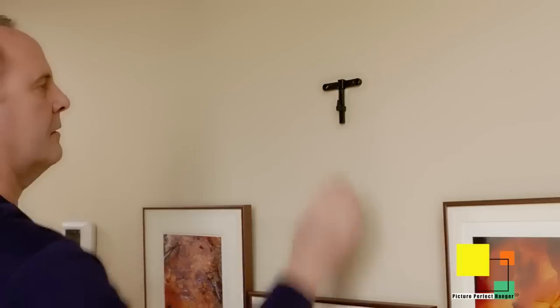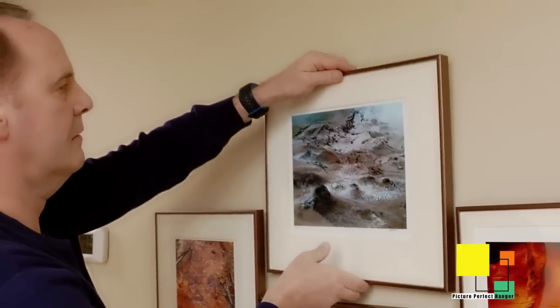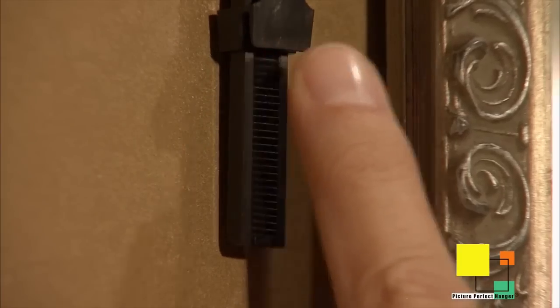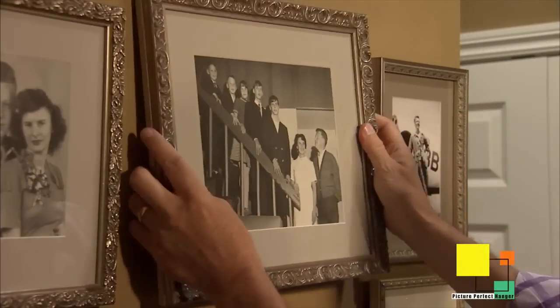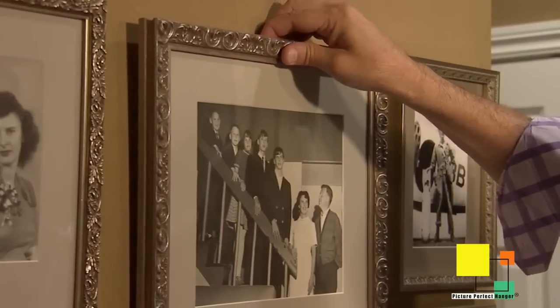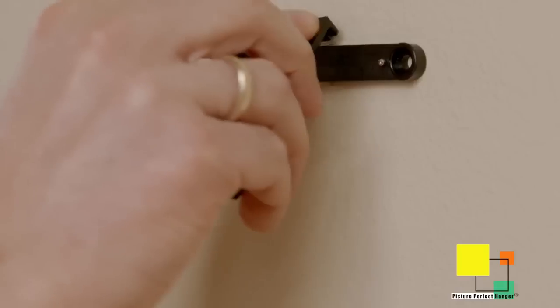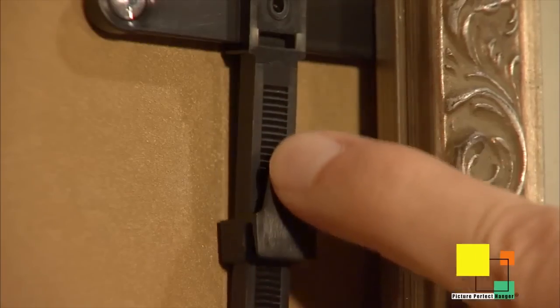I believe the Picture Perfect Hanger is the simplest picture hanger to mount. You don't need to have tools, you don't need levels, you don't need a tape measure. Just mount it where you think you want your picture, hang your picture, and then adjust it. You can't find a picture hanger on the market today that gives you this much adjustability.